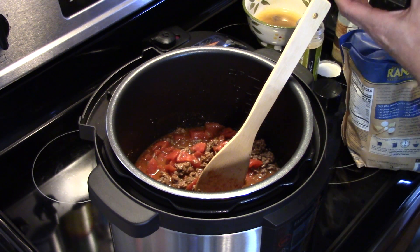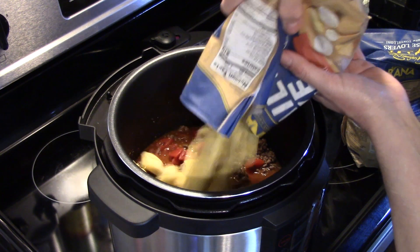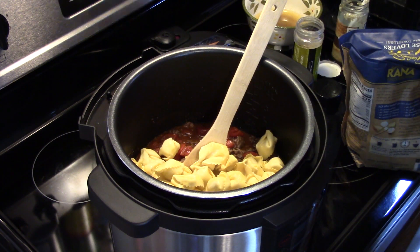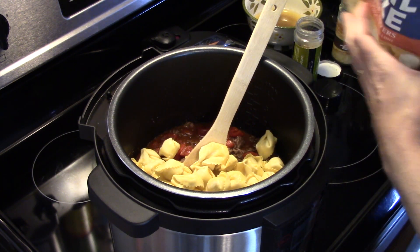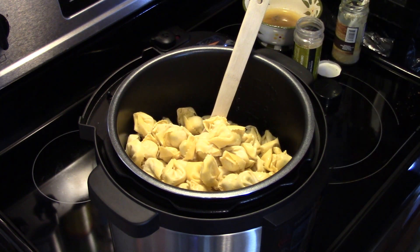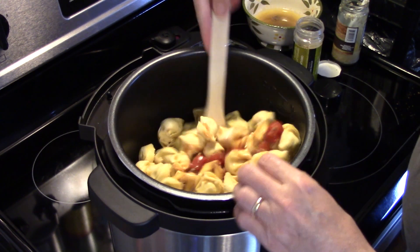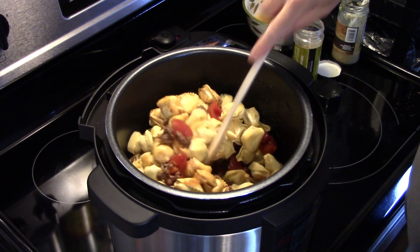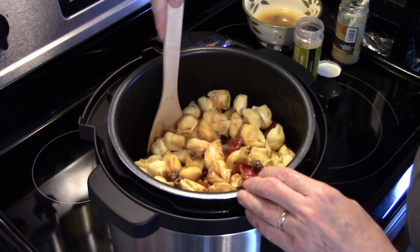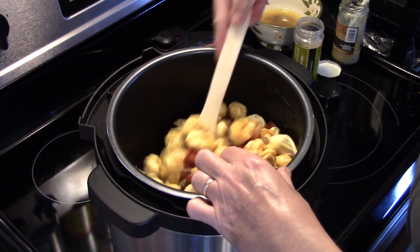Now I have two 18-ounce bags of frozen cheese tortellini. They were already associated when I got them, but I froze them so they would keep longer. I wasn't sure if I was going to use both, but I'm going to add both bags of tortellini in here and stir to get everything mixed together. As this cooks the tortellini will put off a little bit of liquid because it's frozen — it'll thaw in there.